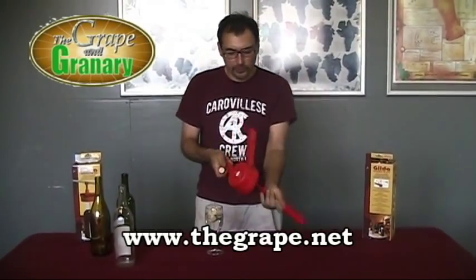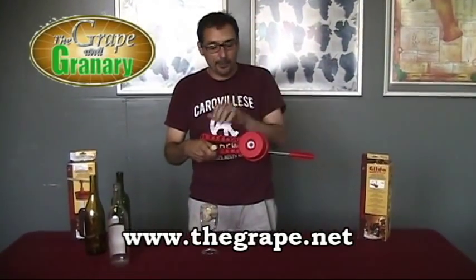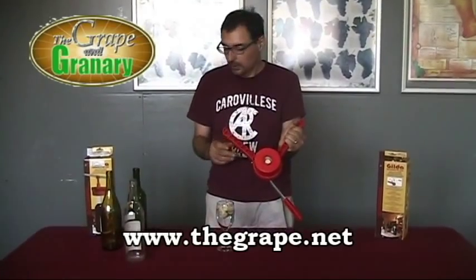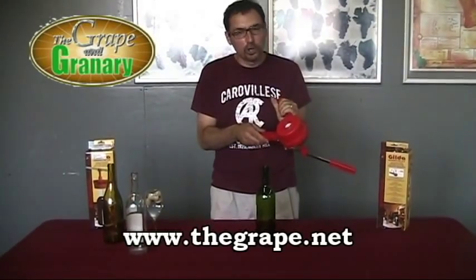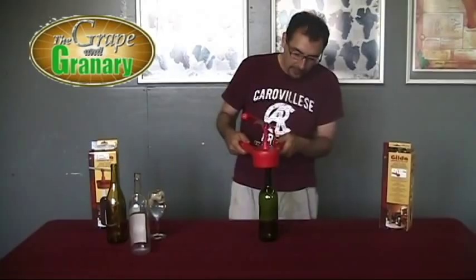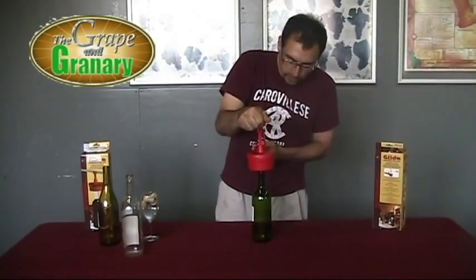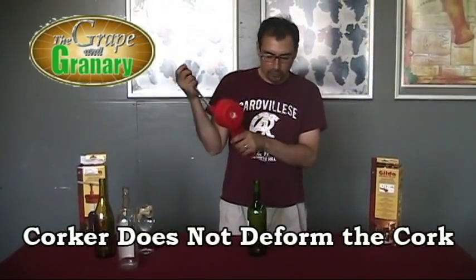We're going to flip the corker upside down — you can see there's an iris that opens and closes kind of like an eyeball as you open and close the levers. We're going to drop our cork into the iris. We'll take our bottle that's ready to be corked, close the iris just a little bit to hold the cork in place, then place the corker over top of the bottle and squeeze the handles together all the way. That compresses the cork, and then we use the handle to push down, forcing the cork into the bottle. Then we lift up the handle and remove the corker.